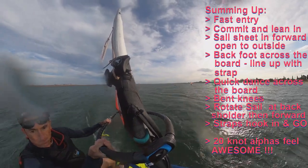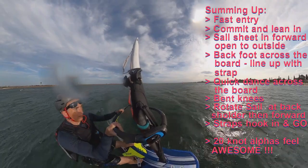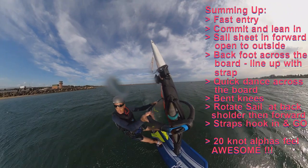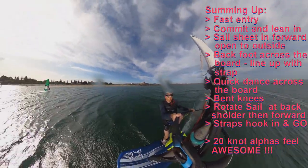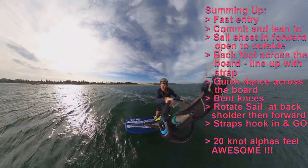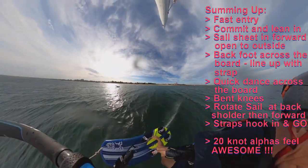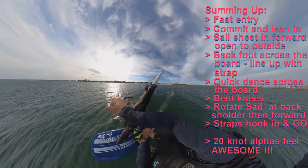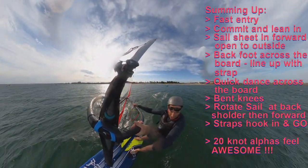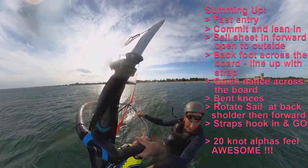So there you have it — a detailed explanation of a fast foiling jibe. Key points: a fast entry; commit to the turn and lean in; sheet the sail in and move it forward; open it smoothly to the outside; back foot steps across the board; line up straight into the foot strap when you rotate; quick dance around the board; bring the sail back behind your shoulder — further back the faster you go; flip the rig quickly, pulling it forward with the new front arm; get your back foot in the strap, hook in and sail away.